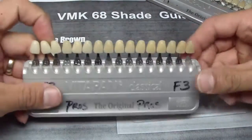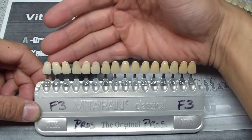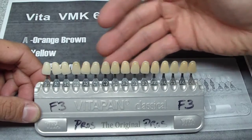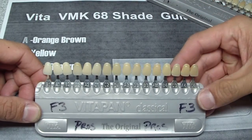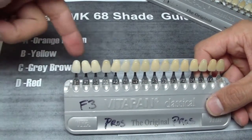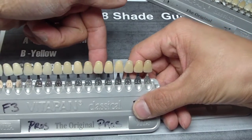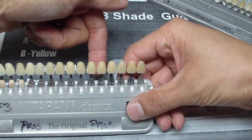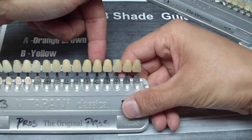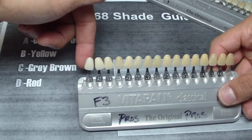By simply rearranging the shade guide to organize them with regards to their value — high value to low value — and being able to quickly go through like a typewriter, almost like eating corn: if your tooth is here, run the shade guide through past the tooth to select initially your value, and then determine the shade, whether it be more grayish, orangish, or yellow. This makes it so much more common sense.